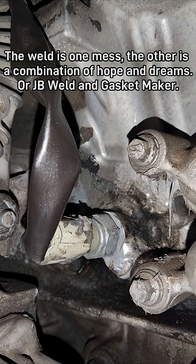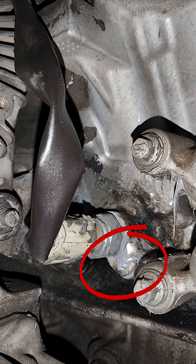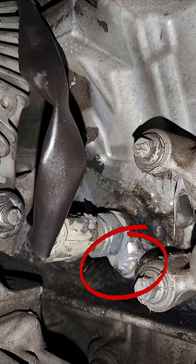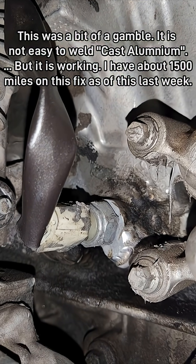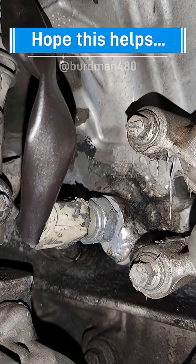I didn't have to replace the whole motor. It cost me about twelve hundred bucks to pull the front end off and have it welded.